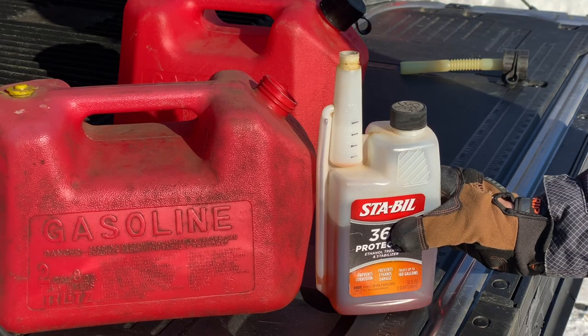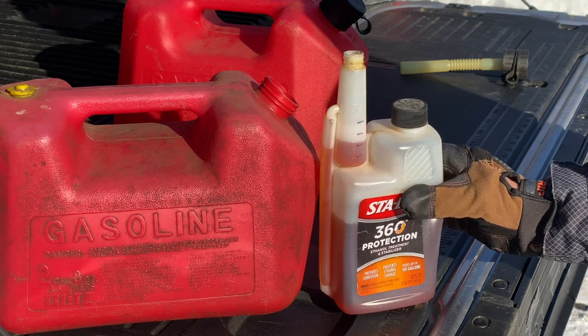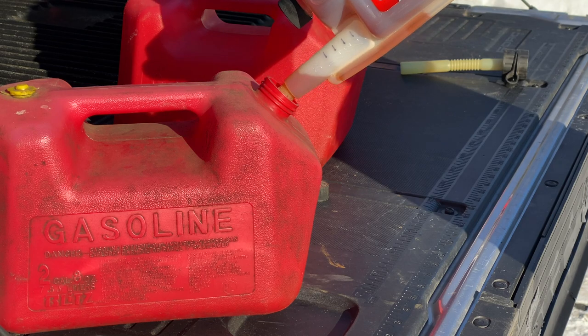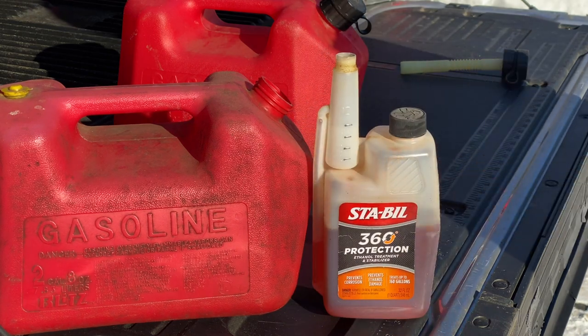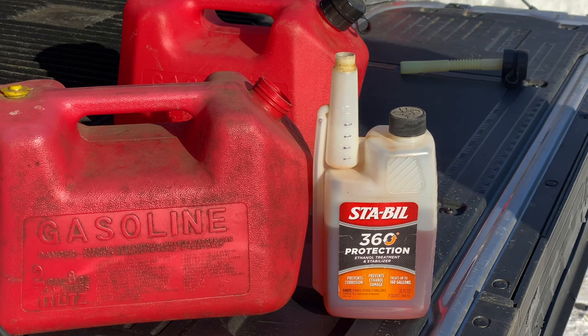The main reason why snow blowers don't start when you need them is the gas goes bad while the snow blower is in storage. Get in the habit of using Sta-bil 360 fuel stabilizer in all your gas-powered equipment. One ounce treats up to five gallons. Sta-bil 360 prevents damage caused by ethanol and will keep your engines starting and running when you need them most.